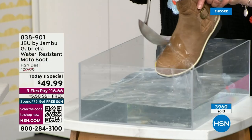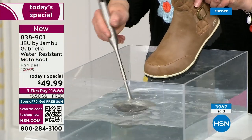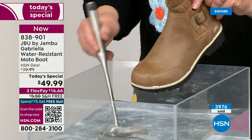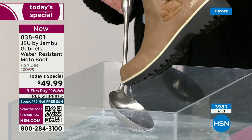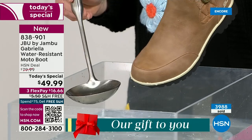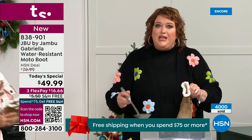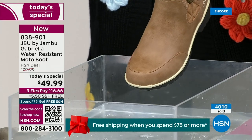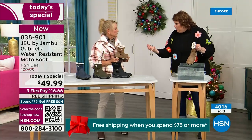One of the great things about the Gabriella is she's water resistant. That means if there is a puddle, a sudden downpour, sleet, rain, or snow, you're seeing how it just beads right off. When I get them home I just take a soft cloth and wipe right over the top. What you're noticing is that it does bead off — that's a key feature because we never know what the elements are going to hold during winter season.